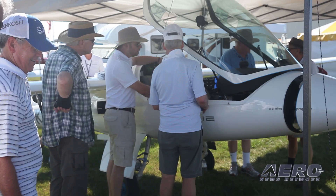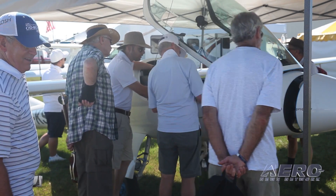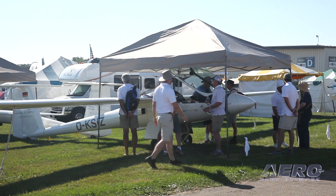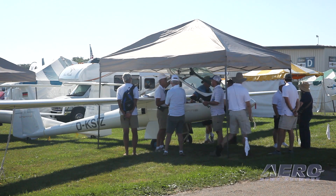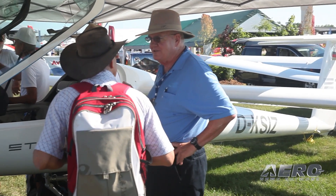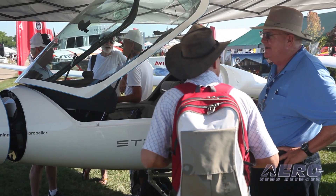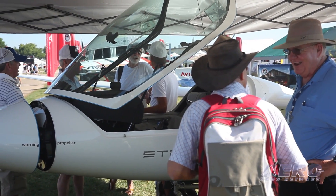This is the first time that the S-12 has been displayed in the United States. It was unveiled at Friedrichshafen at the big air show in Germany this year. In March of 2016, EASA in Europe granted a type certification, and as a result we were able to bring this aircraft to the United States for certification. We've already flown with the FAA, so certification is in process — they're doing all the paperwork now.